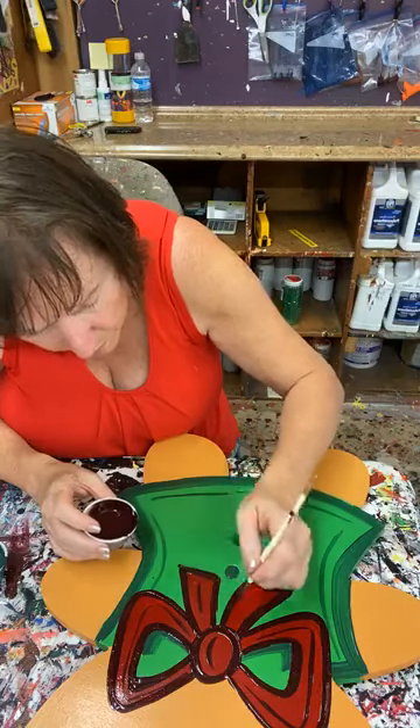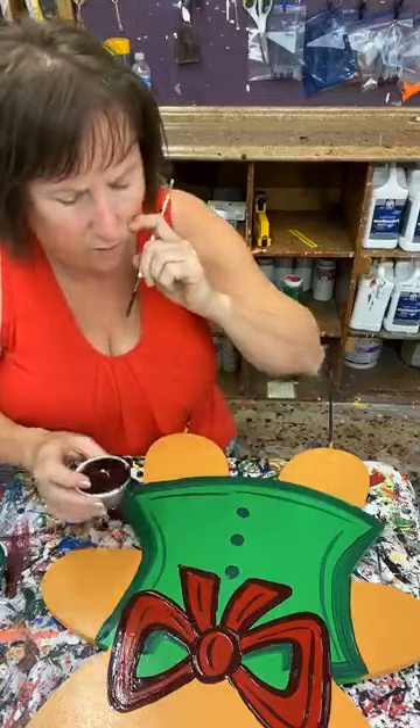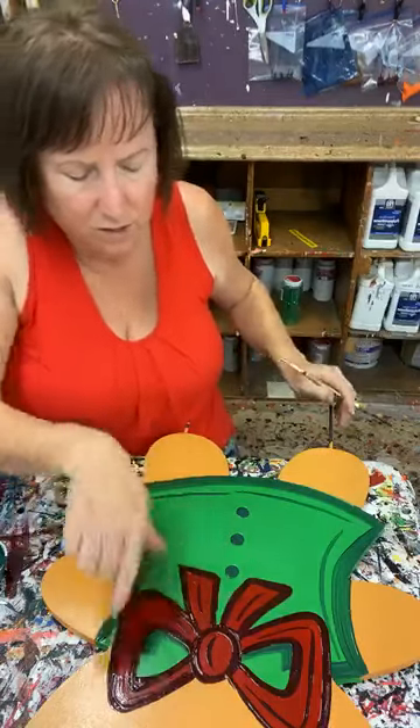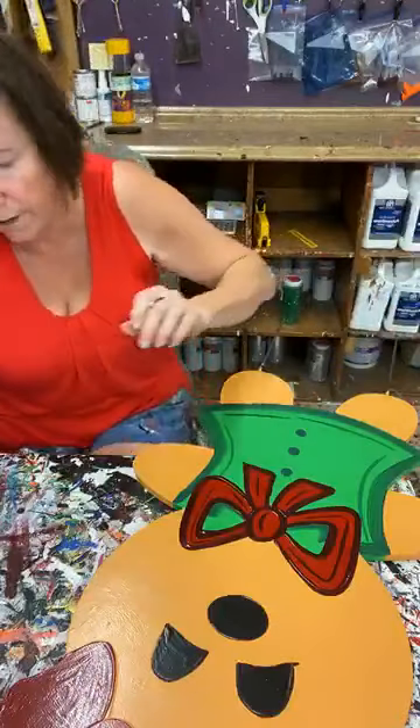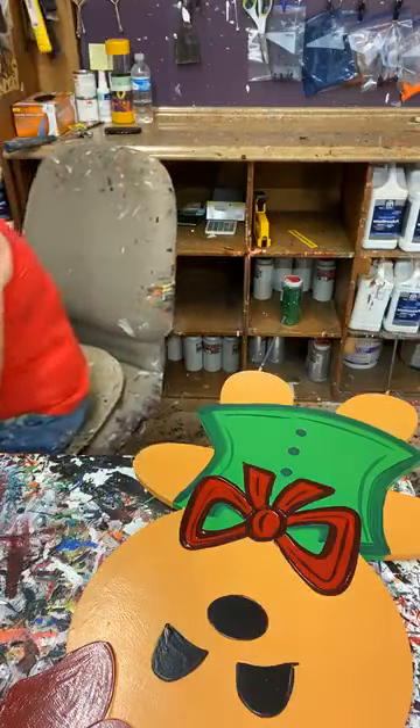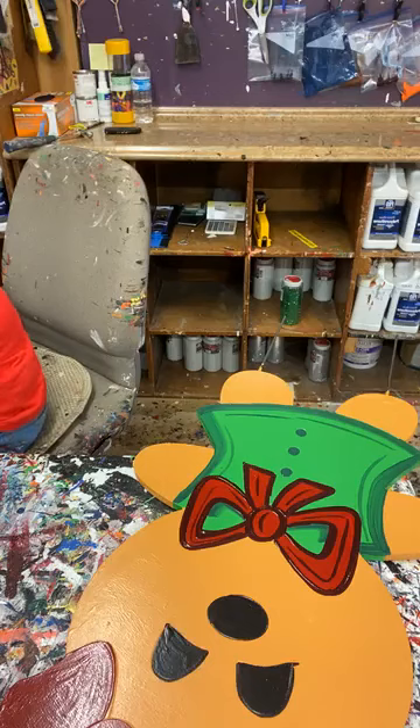The reason I'm not using the shading brush is you'll just have so much dark red on there you won't see the other red. But I am going to get my shader back out and work on her bow on the top of her head.